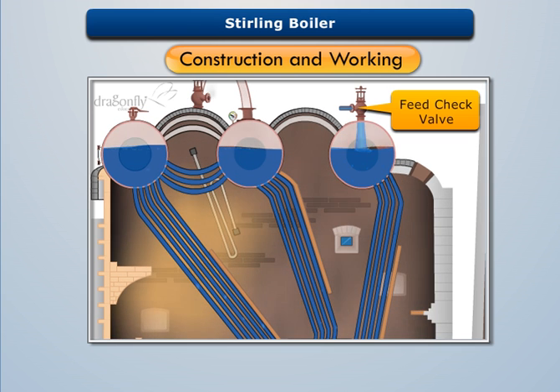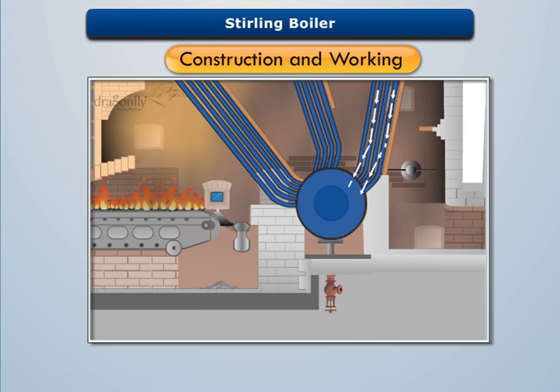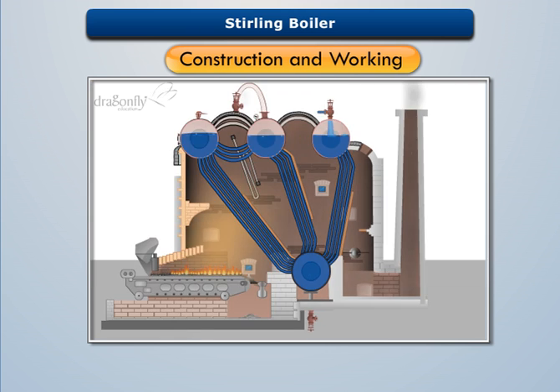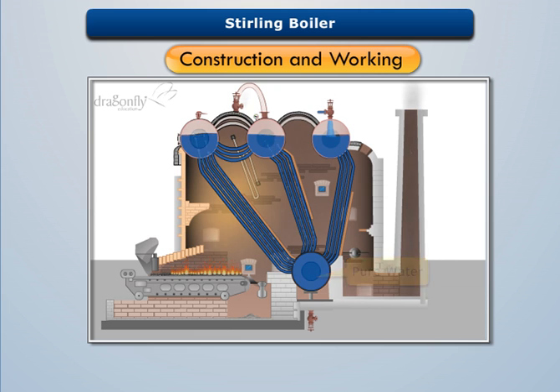Water is fed through the feed check valve to steam drum three, which then passes through the bent tubes to the mud drum. In the mud drum, foreign particles settle down and are removed through the blow-off valve at regular intervals. Thus, pure water passes upwards through the bank of bent tubes to the other drums.